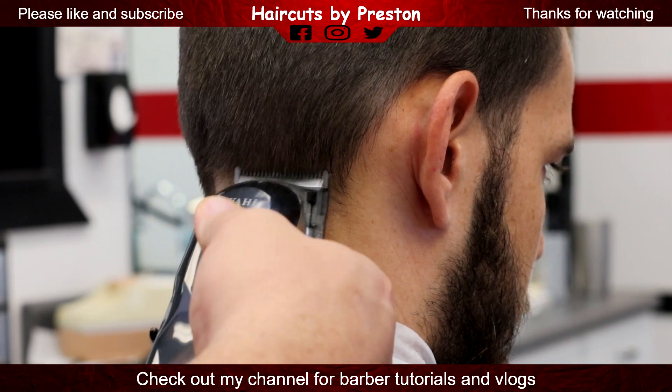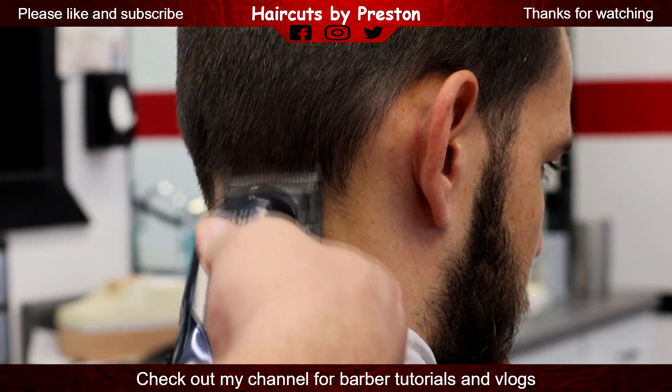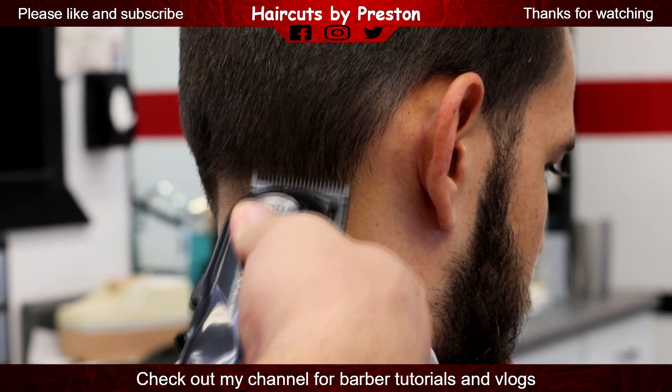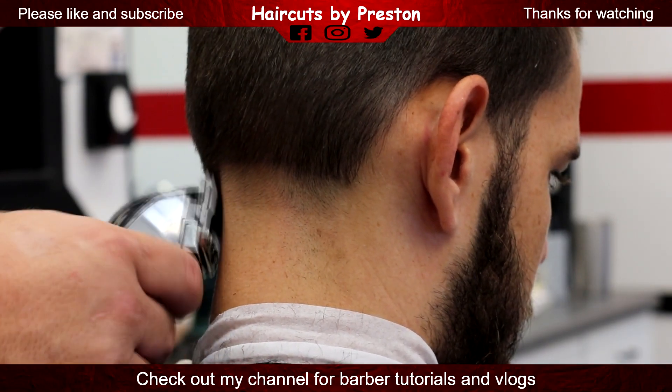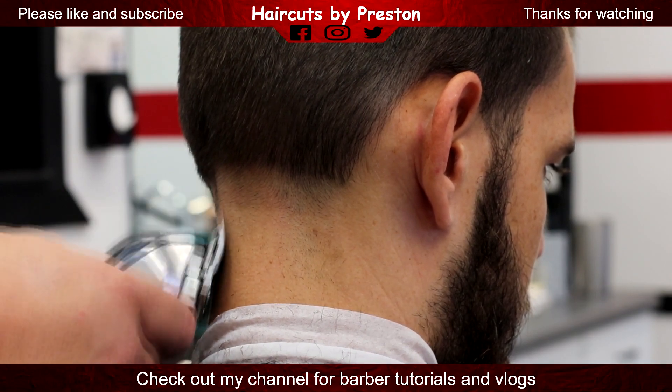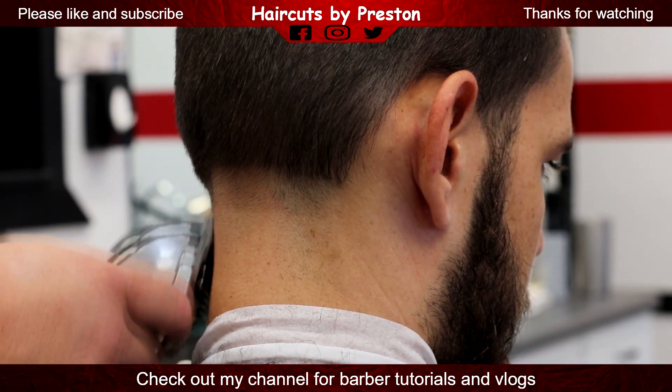These are my Wahl Senior Cordless with a beveled blade open. This is not the blade that comes on the Seniors — I put a beveled blade on it, as you can see right there, but this is open.